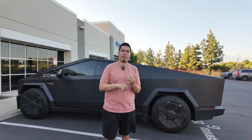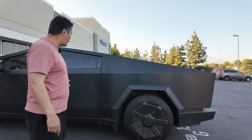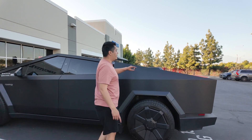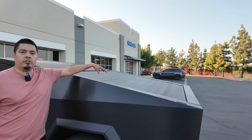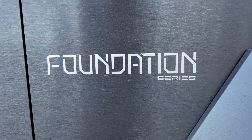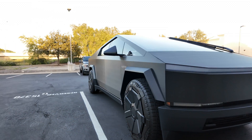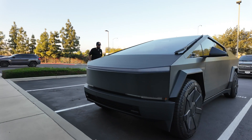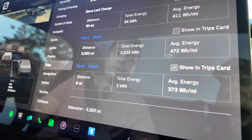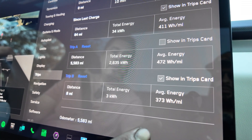We've done loop runs in low, medium, and high. Now I've put the aero caps back on all four wheels and we're going to do another loop run. We finished with the aero caps on: eight miles, three kilowatt hours used, and the average energy was 373 watt hours per mile.